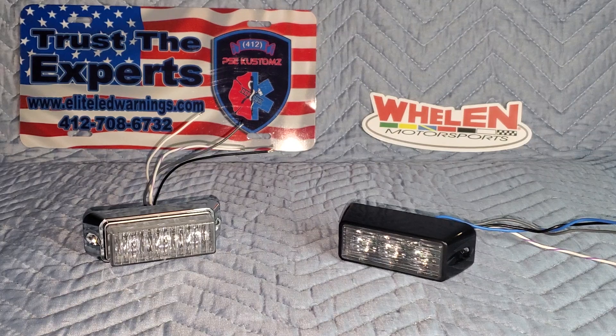Welcome back to the channel, ladies and gentlemen. You're watching 412 PSE Customs here on YouTube. My name is Matt Senior, CEO and founder of 412 Public Safety Equipment Customs.